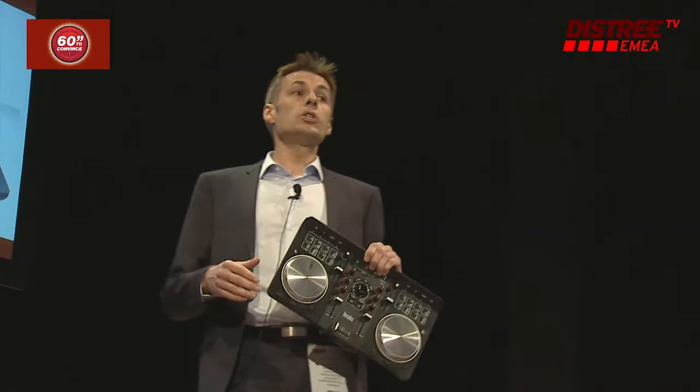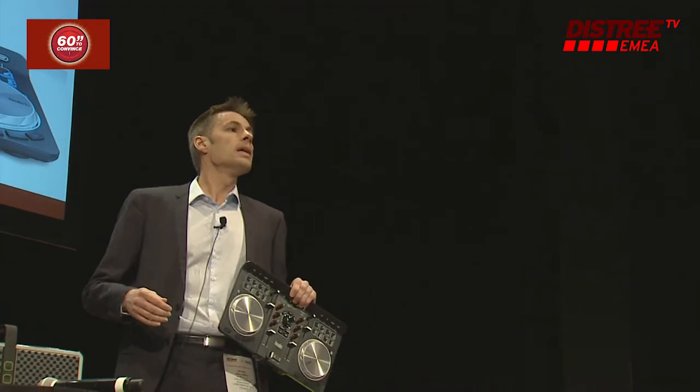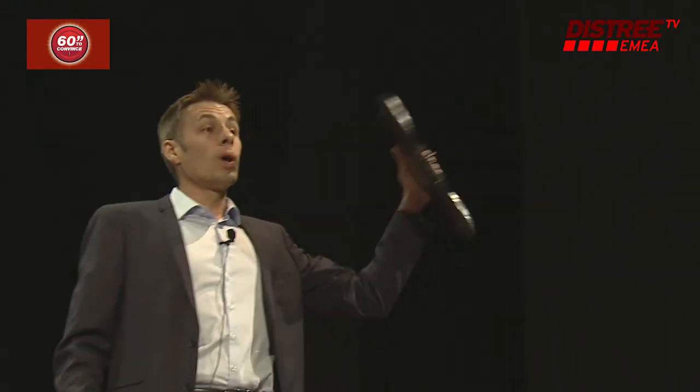And this is what DJ 3.0 is all about. Reinvent your party, share your playlist, mix live — and this product is available now and retails at $1.99.